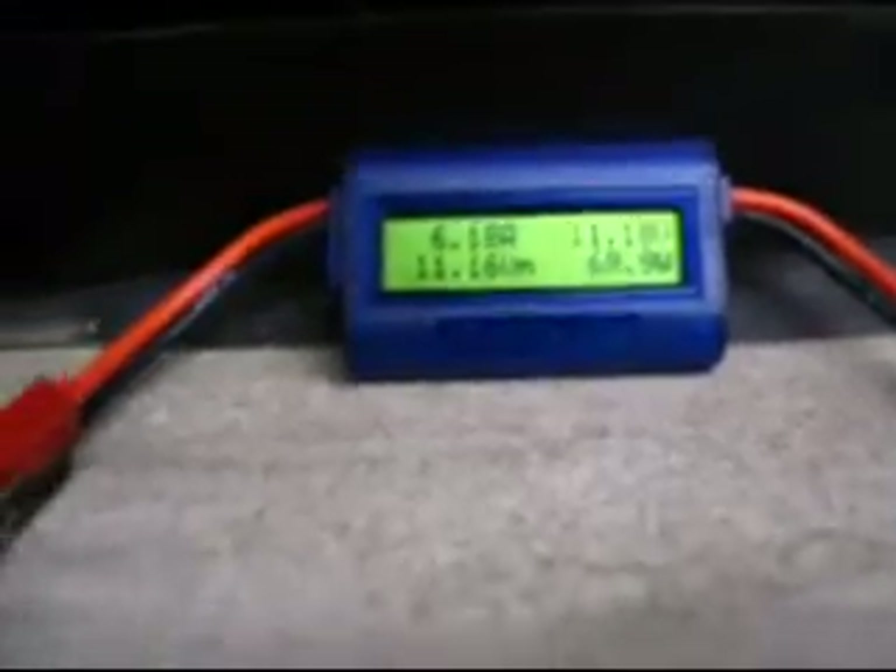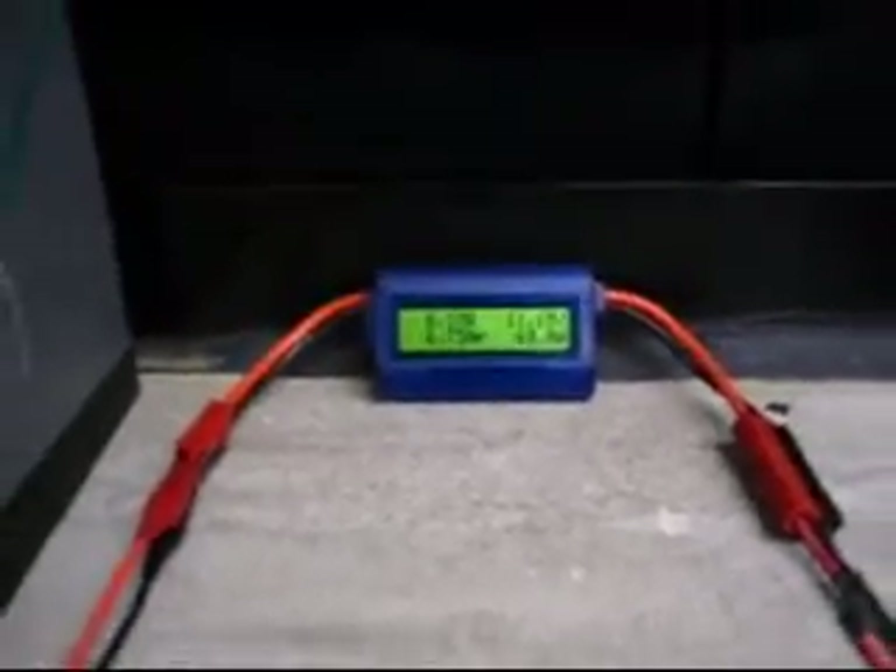It records 8 parameters of DC electricity: voltage, current, wattage, watt hours, amp hours, and several peak values.